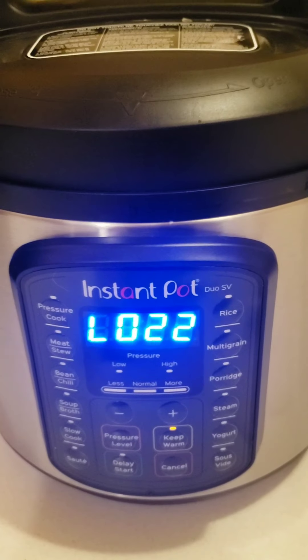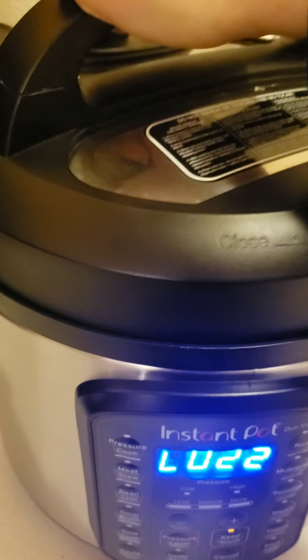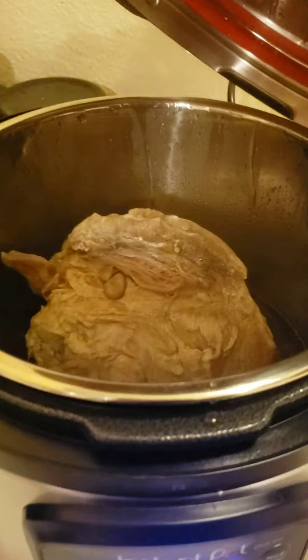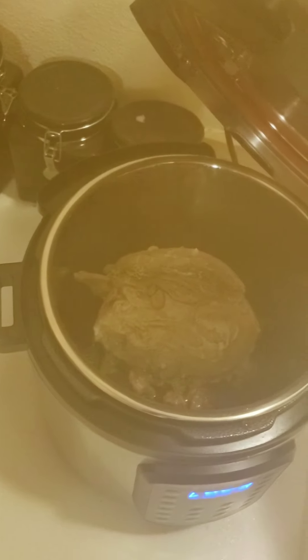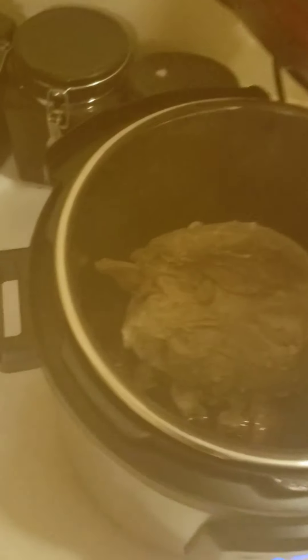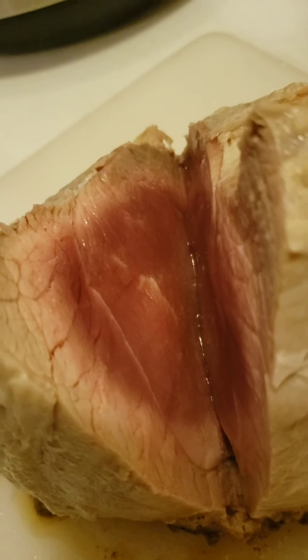I should have only let 20 minutes go by, but I was busy making my cauliflower fried rice. Let's see how she looks. Smells pretty good, not going to lie. Let's cut it. Yeah, something tells me that's not cooked all the way.